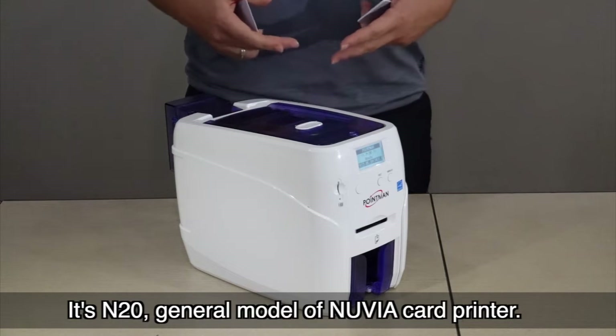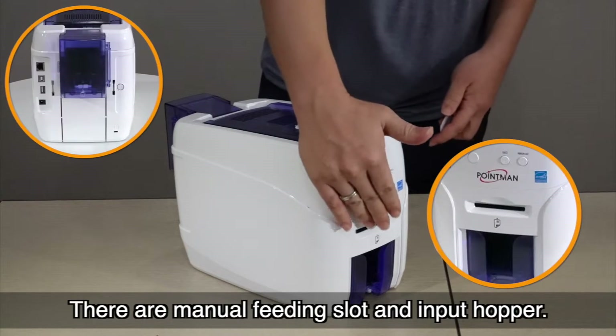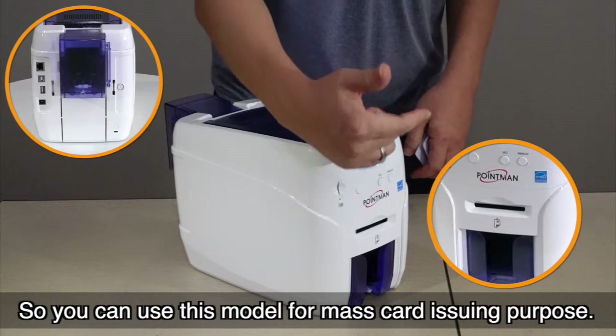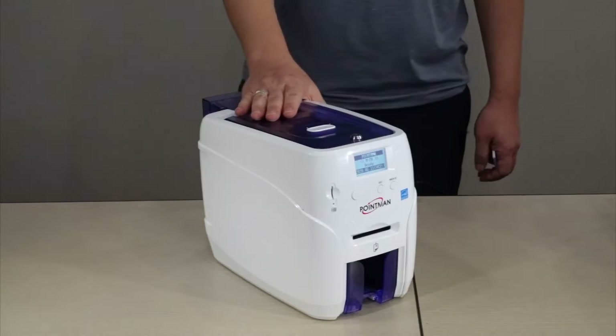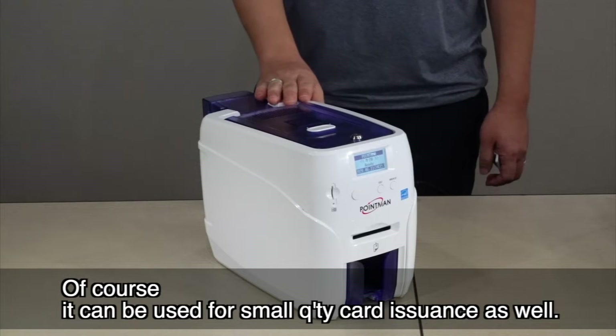This is the N20, the general model of the Nuvia card printer. There are both a manual feeding slot and an input hopper, so you can use this model for mass card issuing purposes. Of course, it can also be used for small quantity card issuance as well.